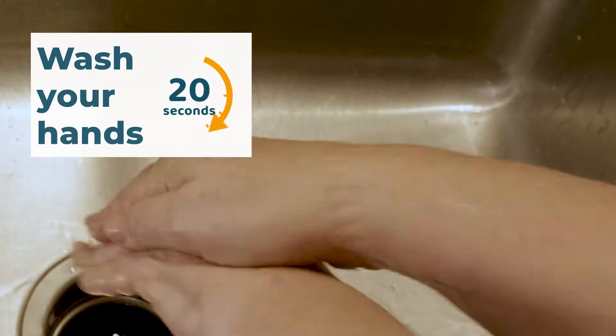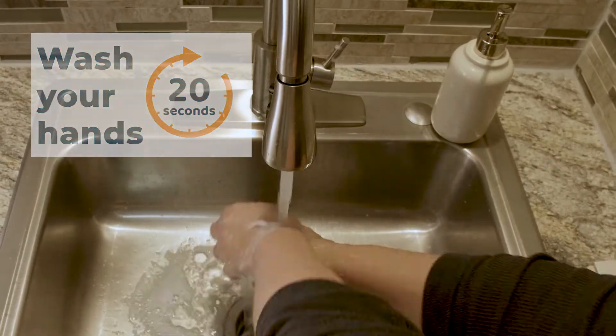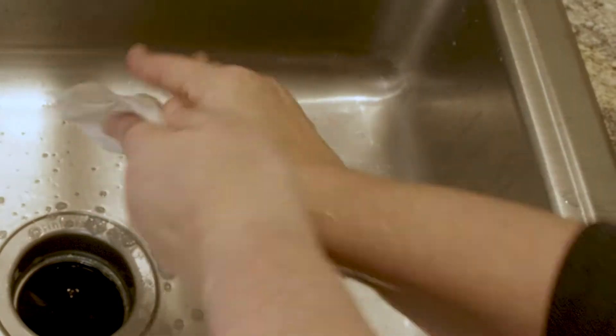Wash your hands for 20 seconds using soap and water. Lather hands and rinse off soap. Use a paper towel to dry hands.